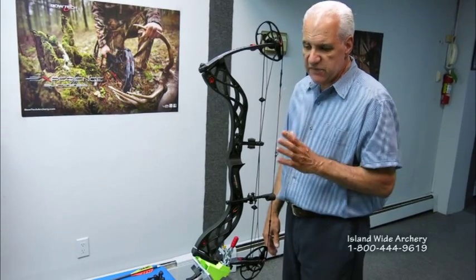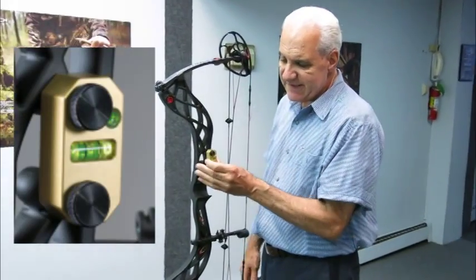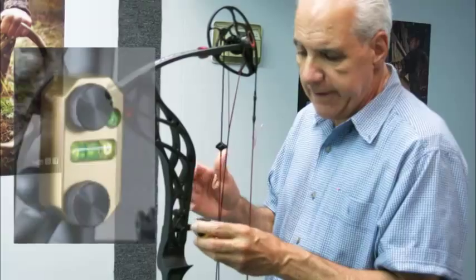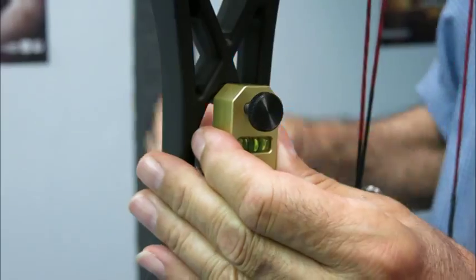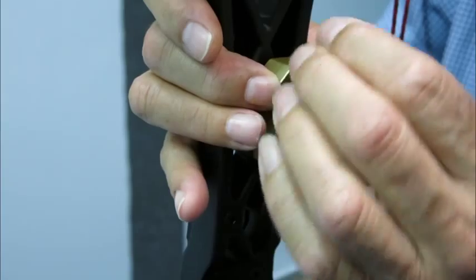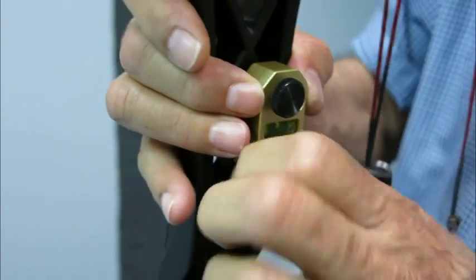The first thing I'm going to introduce you to is the bow riser square-up level. What this does is it attaches right to the riser of the bow, so there's no wobbling around and you get a nice, steady appearance to the levels at all times. This is going to install right into the sight holes. Now in case you have a riser where the holes don't come through, naturally you'll work from the other side. So we're just going to take this and attach it into these sight holes.